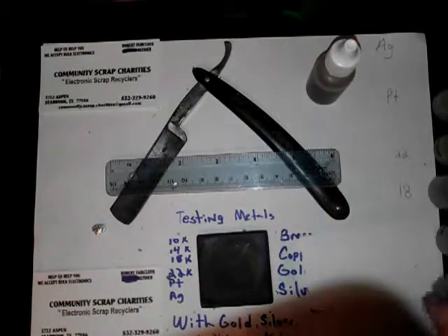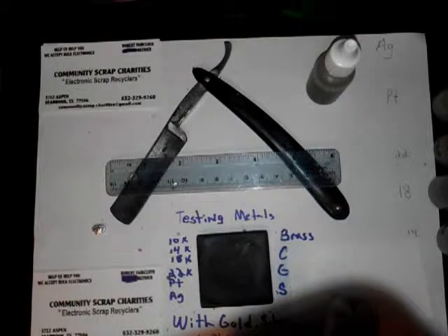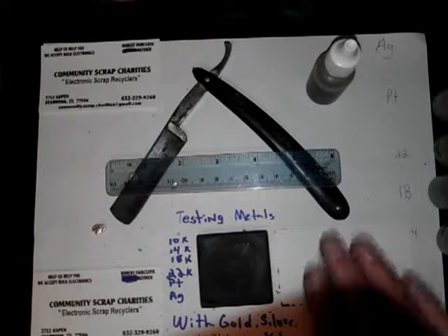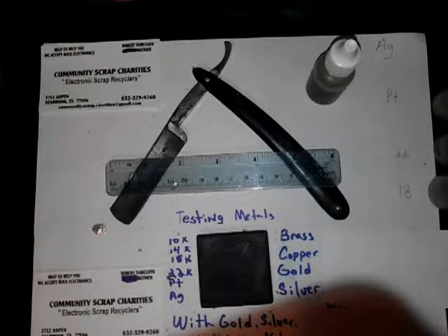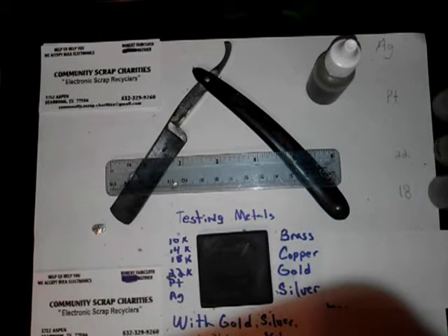And that concludes the little demonstration of brass, copper, silver, and gold. I'll get back to you guys and test some more stuff — maybe some steel, stainless steel, lead — and I'll show you guys the next one. Thank you very much for tuning in.